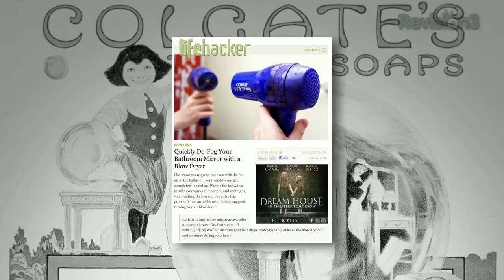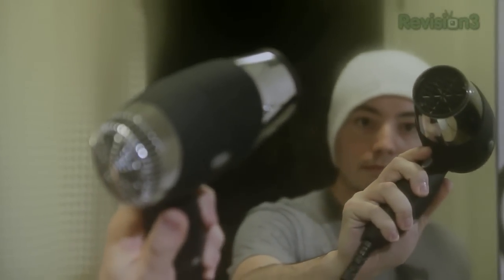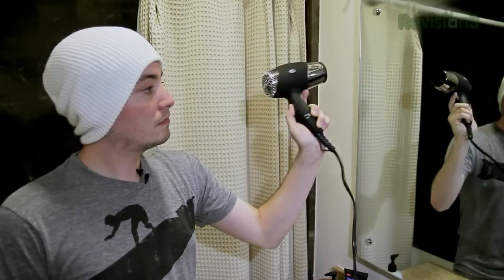Foggy mirrors are something we've all had to deal with. Maybe your fan doesn't work or you've tried a towel and that just doesn't really get the job done. One of the best ways to fix the problem, however, is something that you may already have in your bathroom, and that is a hairdryer. This is very easy to do. You just use your hairdryer like you normally would — it does not matter if you're on cold or hot. You just turn it on, point it at the mirror, and the fog's gone in a few seconds.